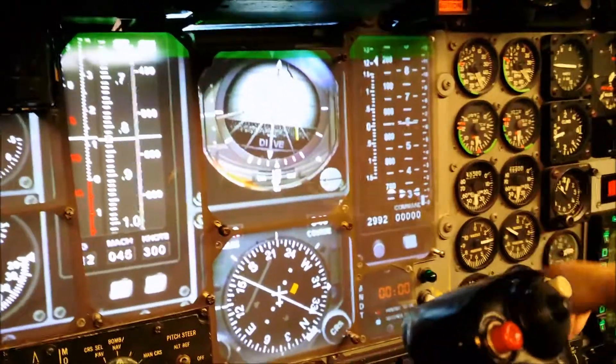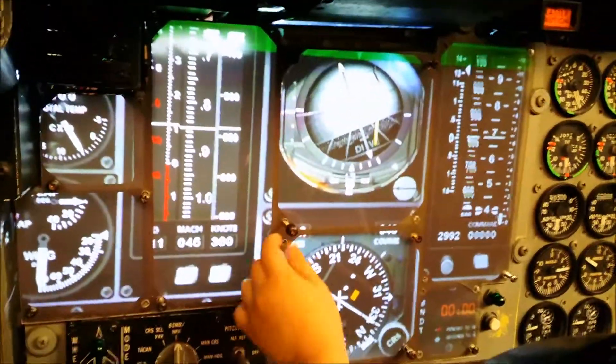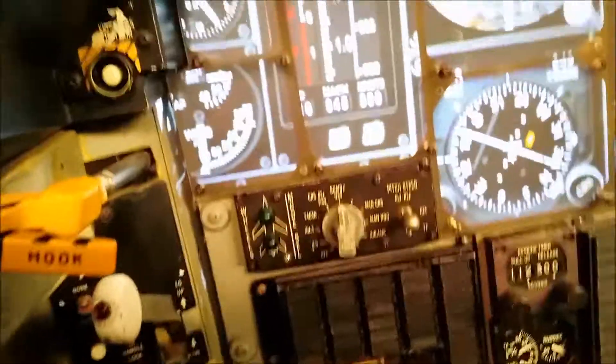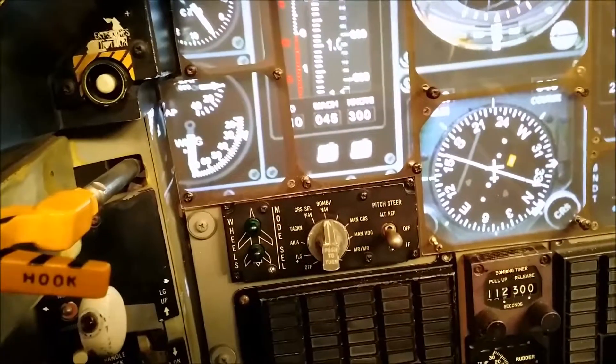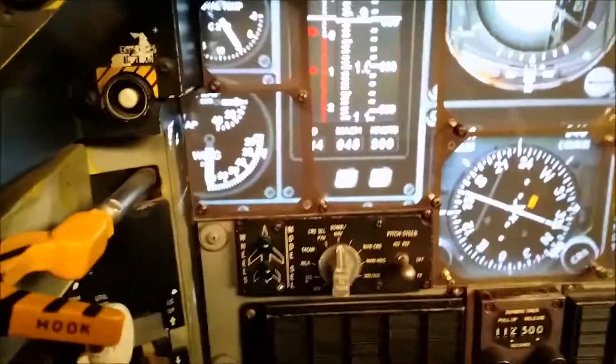I wonder if your wing sweep indicator works. Yep, look at that. I can do it. I can't do it. It's actually moving.